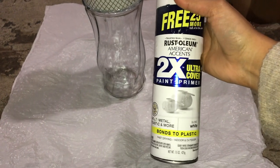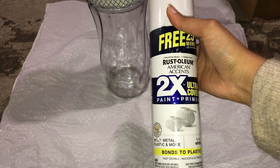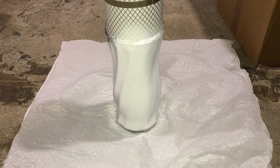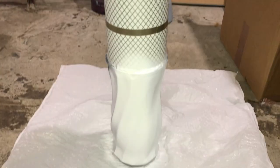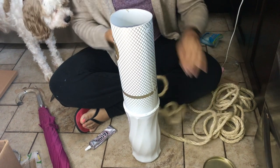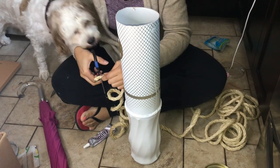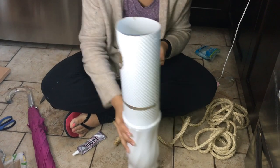I noticed I was running out of rope and decided to improvise and paint the glass portion. I got this spray paint from Walmart a long time ago — I think it was $2 for the can and it has lasted me a very long time. I'm just hoping it looks good by the time I finish. After the paint dried, I started the whole rope process again, just like I did with the smaller umbrella stand, using E6000 as well as hot glue.